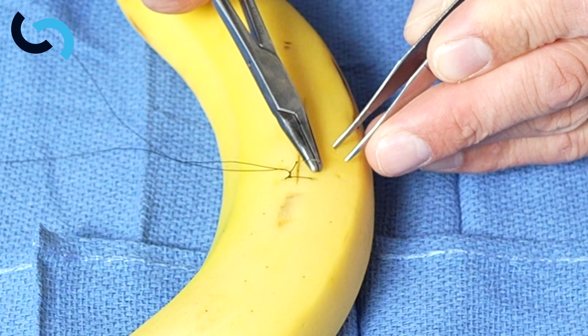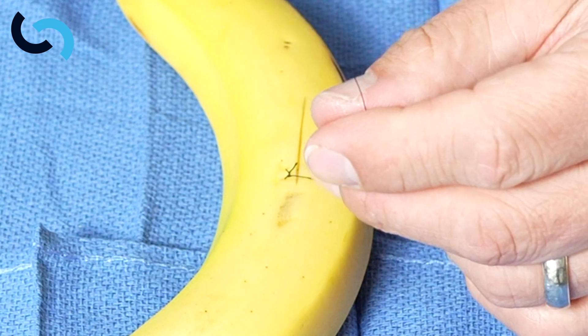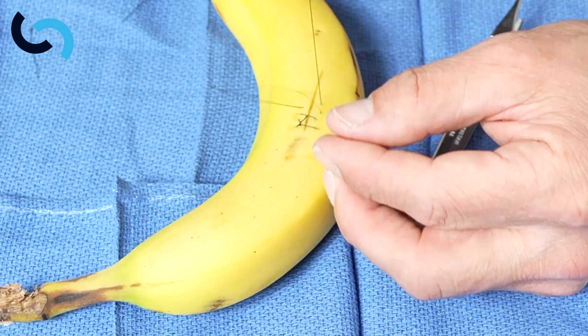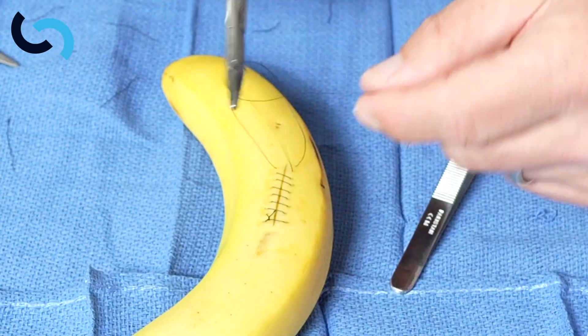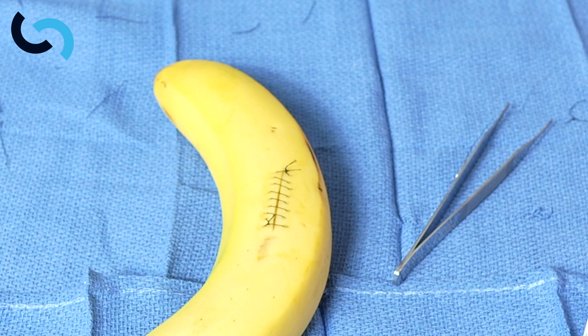We're going to grab the needle so it's ready for the next bite — we can even follow ourselves — and continue the suture.